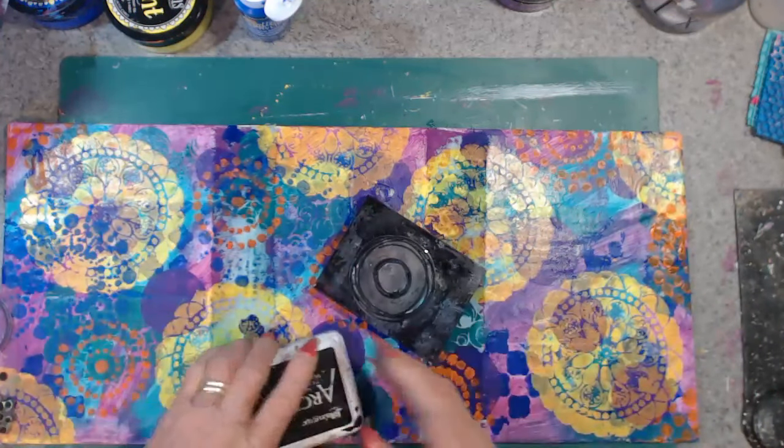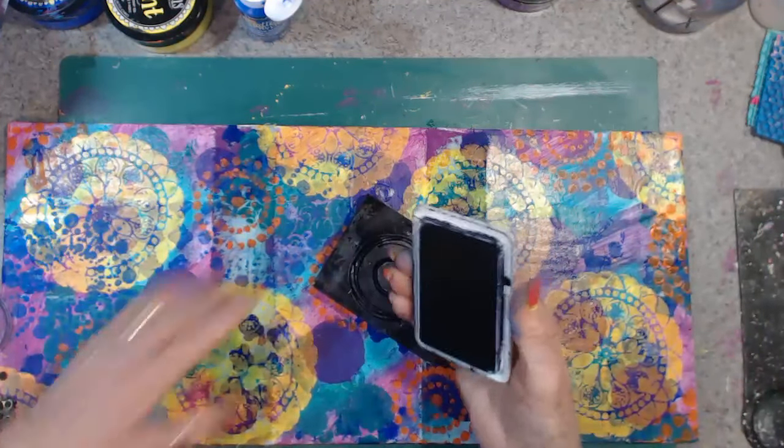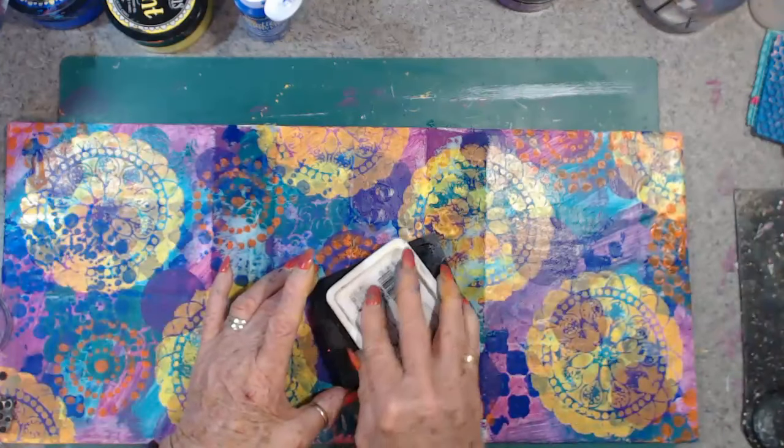I've got some scribbly circles here that I quite like, so we'll see how they come out.